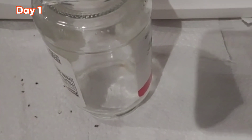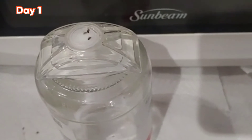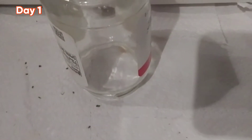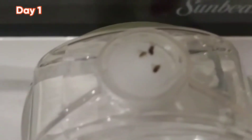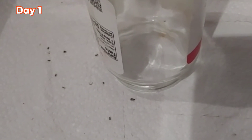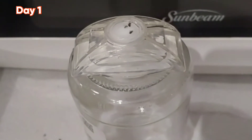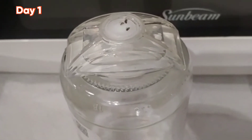There are better values for ant bait, like the Terro, which is only about five or five-fifty for a larger quantity. But the unique thing about this one — I discovered years ago when I set it up for ants — it ended up killing a bunch of fruit flies. I've been using it since and it works out great. Those are the dead fruit flies; they're just attracted to it and then they drop dead. It's over the counter and made for ants, but that's another use not really on the label.